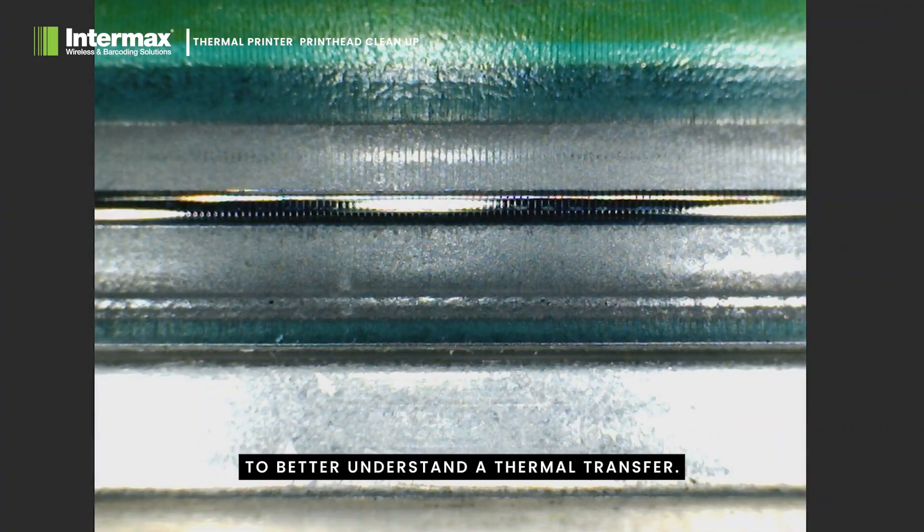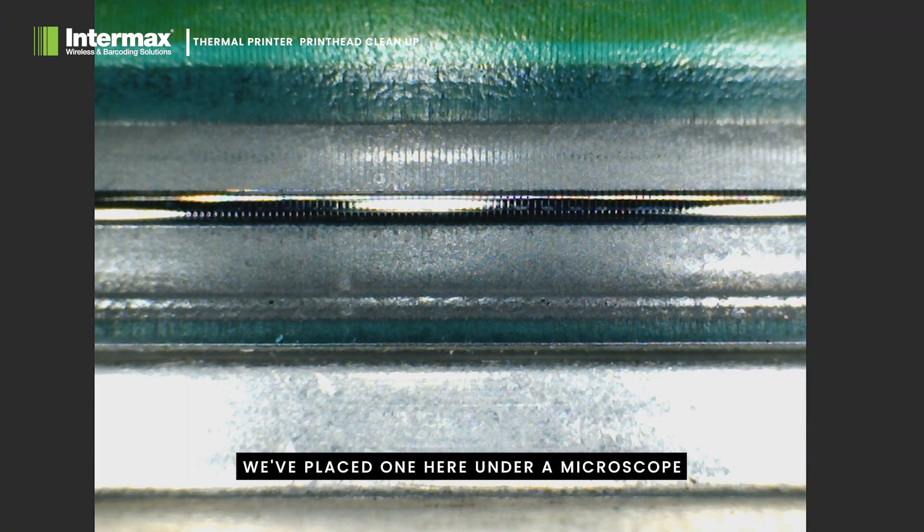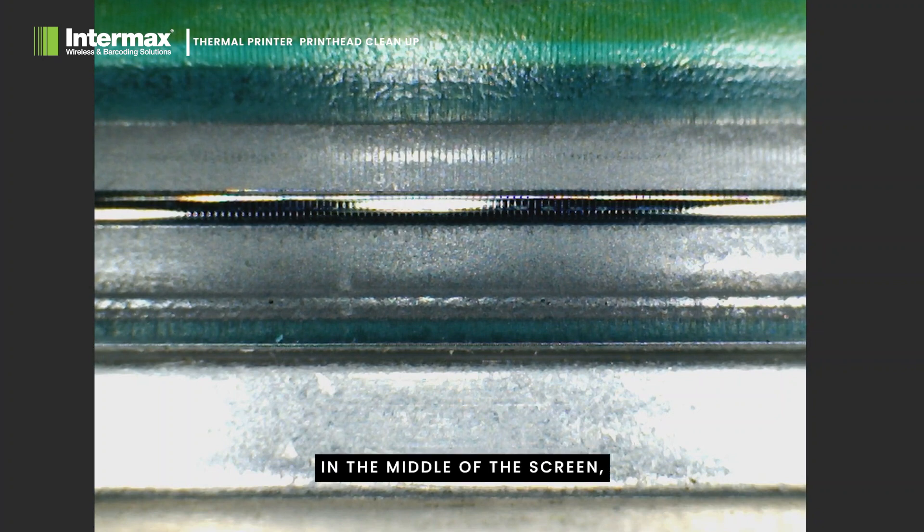To better understand a thermal transfer printhead, we've placed one here under a microscope. On the screen now, we have the printing surface of that thermal transfer head in view. In the middle of the screen, you can see a raised black bar running from left to right. This is a glass section that holds the elements of the print head.